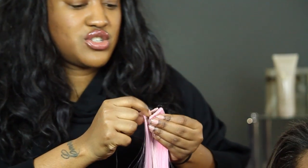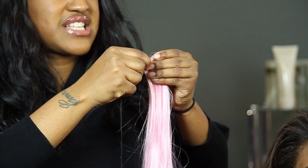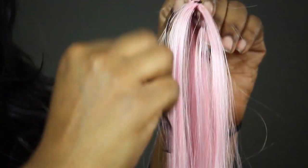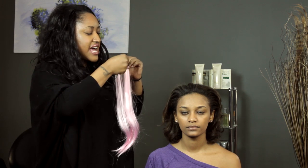So you put the two tracks together and then you go from one side of the weft. Sometimes it might be a little hard — it's a little bit tight, but that's good. The weft should be sewn tight because that means the hair won't slide off, but you're just going to have to maneuver it.